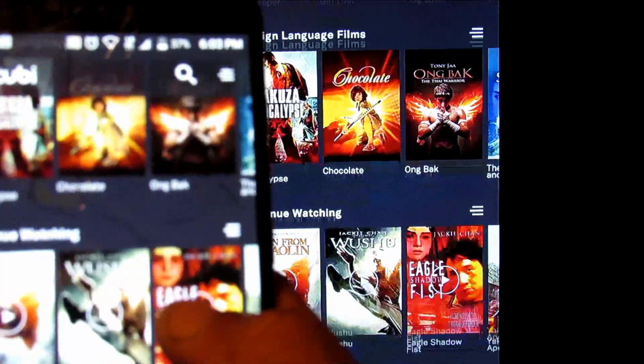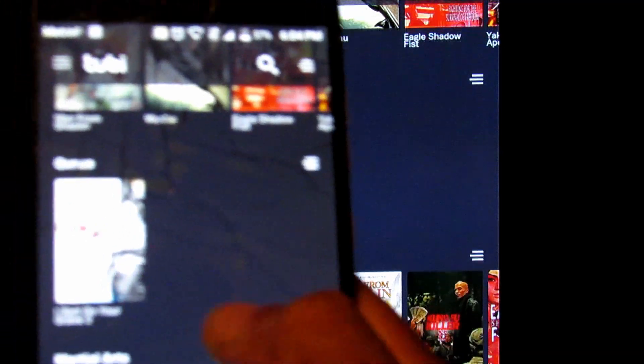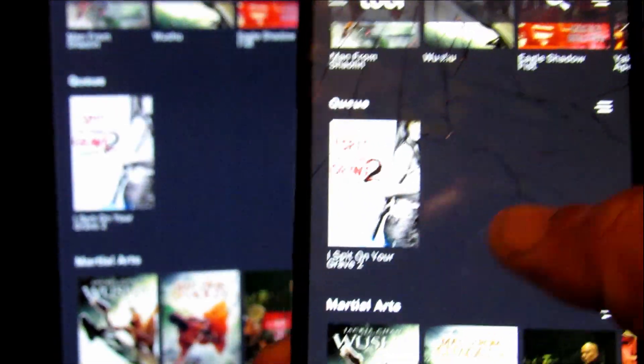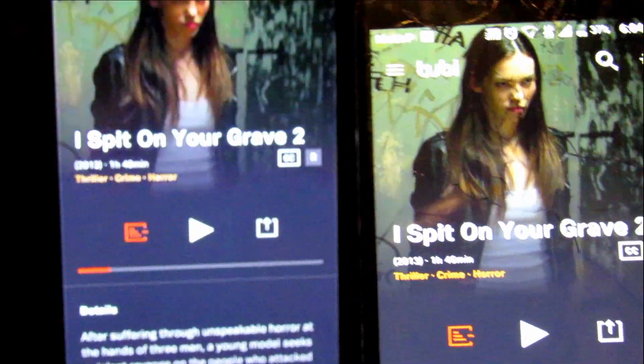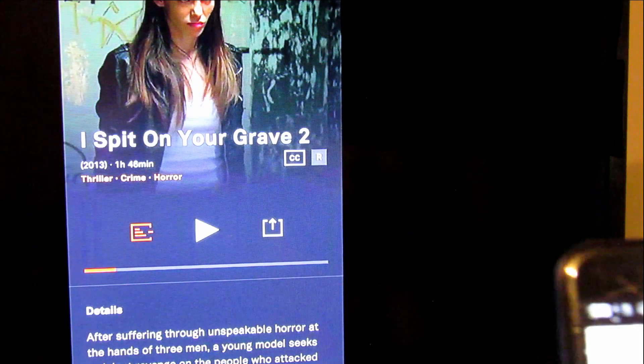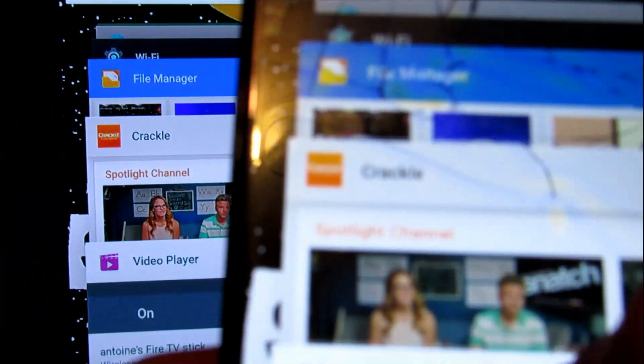All right, let's go ahead and click on this movie. It looks like a Jackie Chan movie — actually I don't think that's Jackie Chan. Let's go back and play this. Right now the image is showing on my television, so it's working.